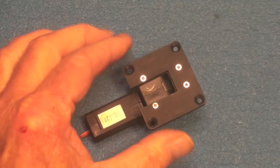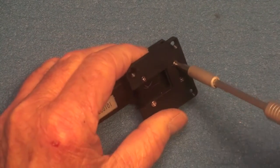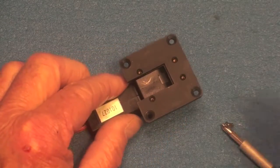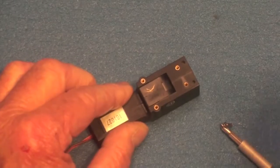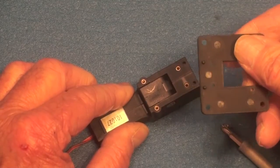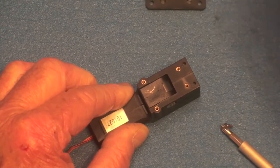First, the mounting flange will have to be removed, so you'll have to take these four flathead Phillips screws out, and with those removed the flange will come off. It's got two index marks on the back of the flange going to these back two holes, so you might have to tug at it a little bit to get the flange off.